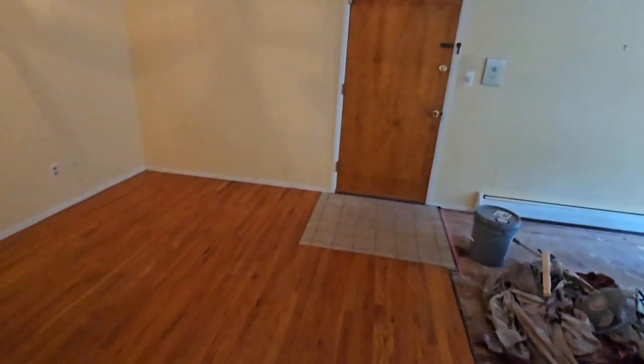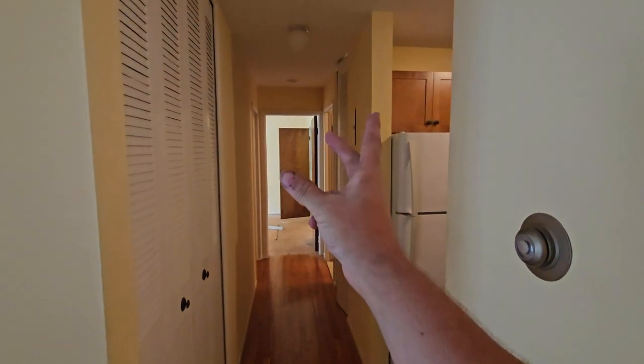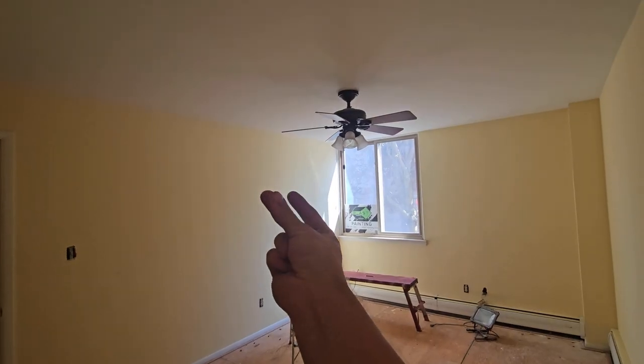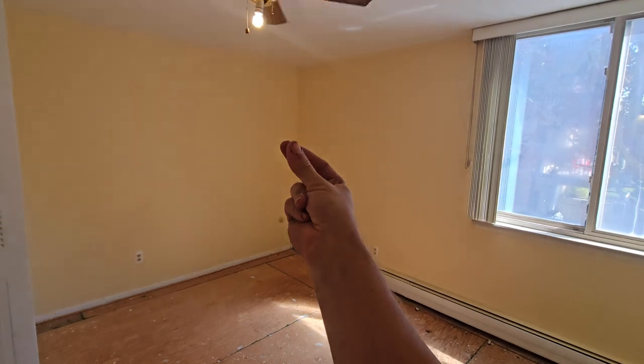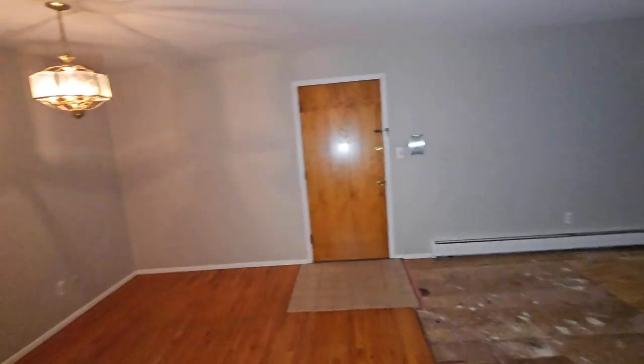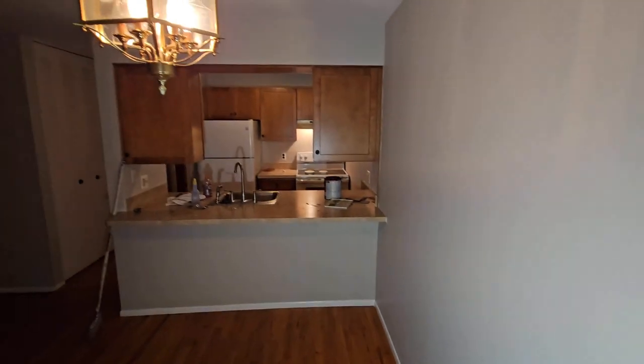Oh yeah, and the closets are yellow as well — that's fun. All right, so we got the whole thing done. Took two days.